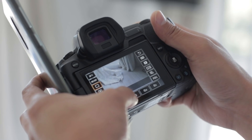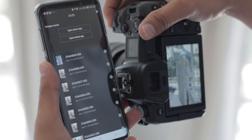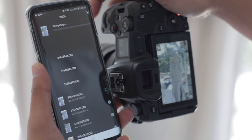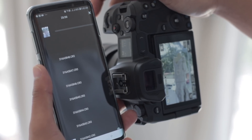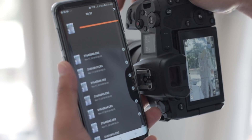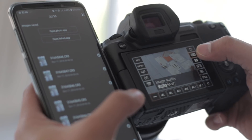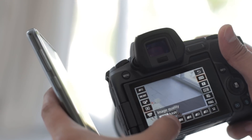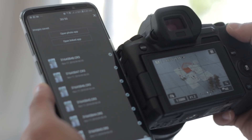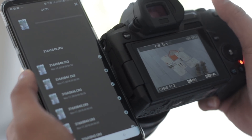Let's do a burst mode — drive mode, high speed continuous. It's not that instant, but I need to see how fast. Now let's try raw and JPEG. It's recording both raw and JPEG at the same time. That's about five exposures.